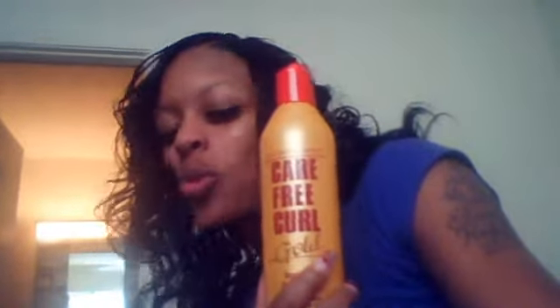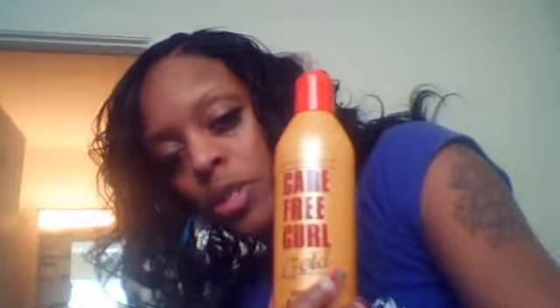Second, I used this — everybody knows what this is — Carefree Curl. It's wonderful when you have a curly weave and you try to bring the curls out in your natural hair, especially if you're going natural, which I am. It helps it blend in with the weave. It took a lot of combing, and then I also used it to help relax some of my curls because towards the base of your hair it gets a little nappy. You don't want to use chemicals, so I use these first, then the Carefree Curl, and I leave it in.